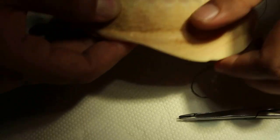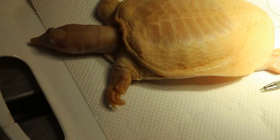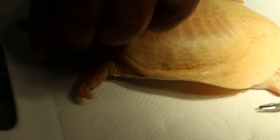Now this Chinese soft shell turtle is very weak — you can see it's weak. Use some oxygen, it will be changed. No, let's get a mask, keep oxygen.